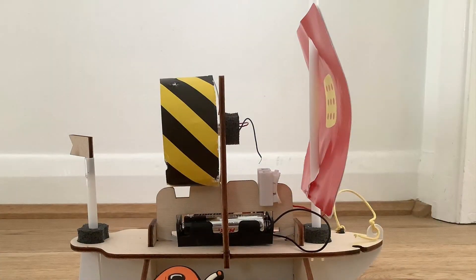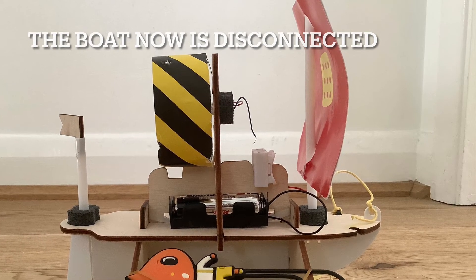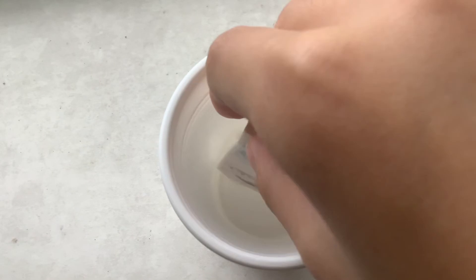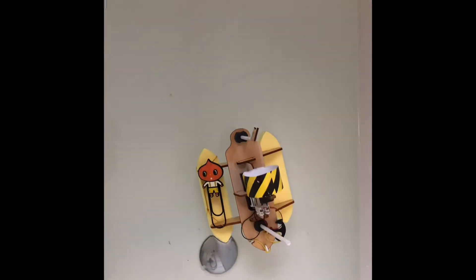The battery-powered motor is connected to the propeller, which displaces the air, pulling it forward behind itself like an object displacing a liquid when it is immersed. This creates propulsion which pulls the boat forward without having to use manual force.